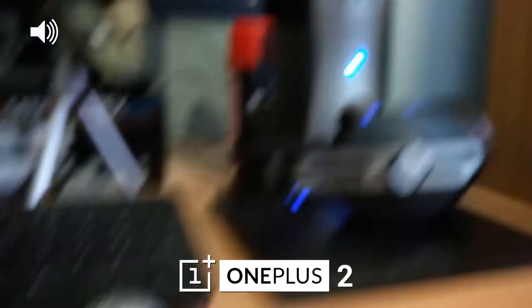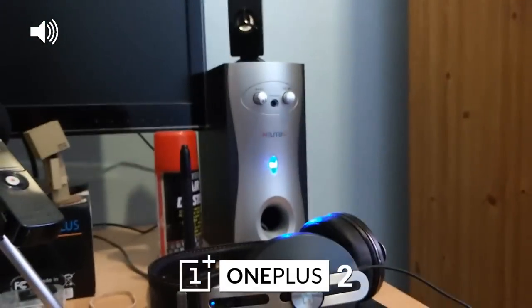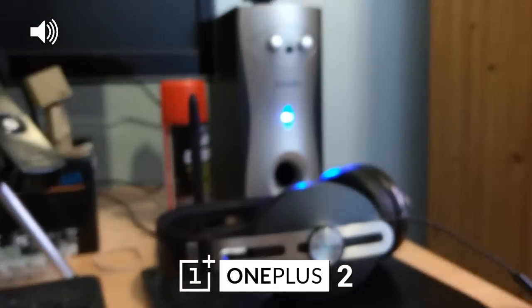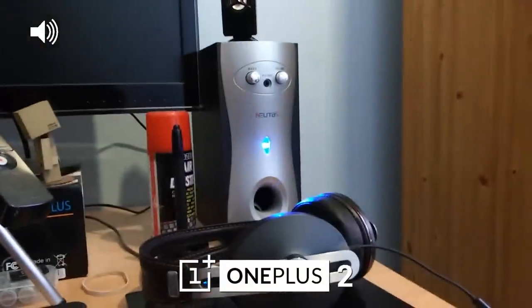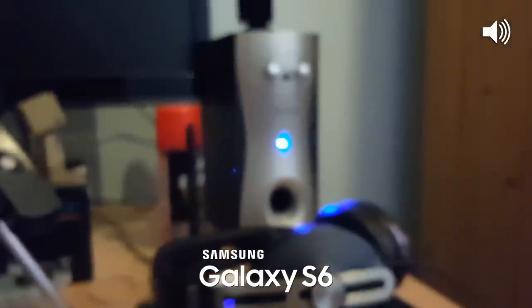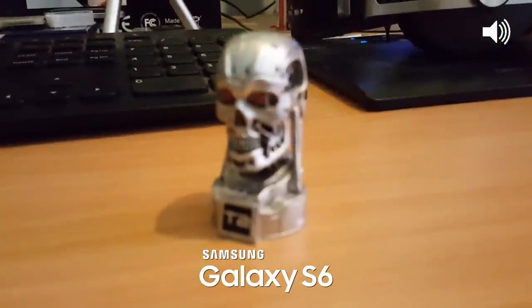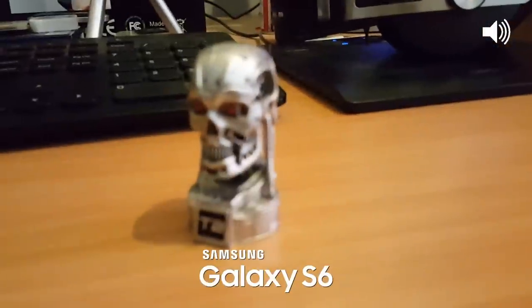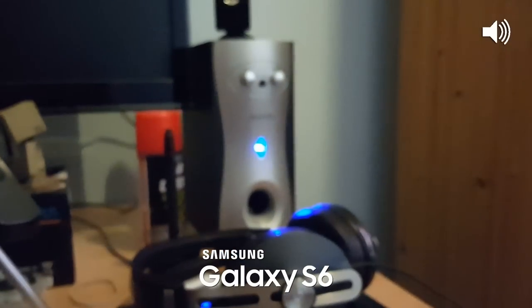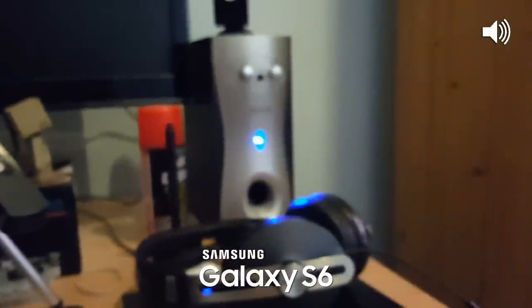We are now indoors in relatively low lighting, and we're just testing the autofocus — going from a point that's close by to something a little bit further back. The OnePlus 2 seems to be doing a pretty decent job here. Now on the Samsung Galaxy S6 with exactly the same lighting, it's also doing a decent job, but from what I can see it was quicker on the OnePlus 2, and that might come down to the laser autofocus.